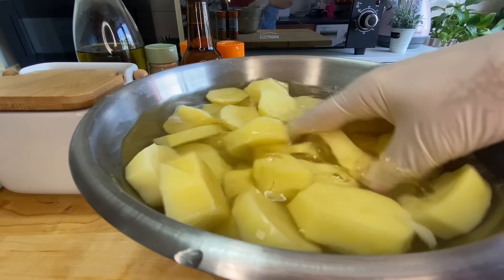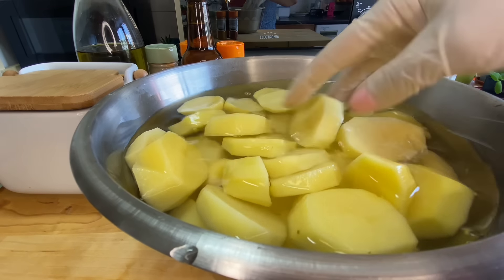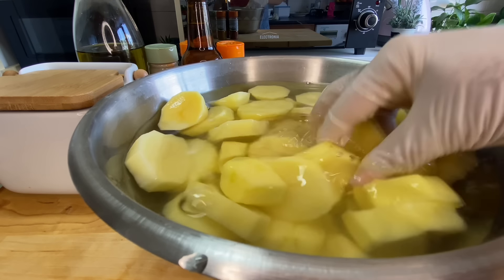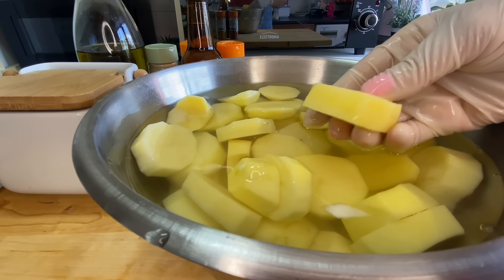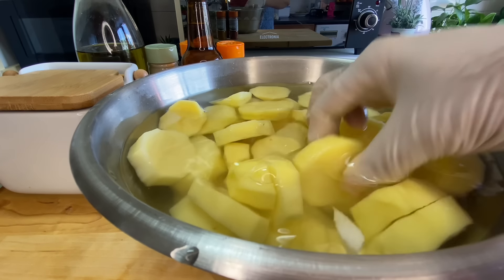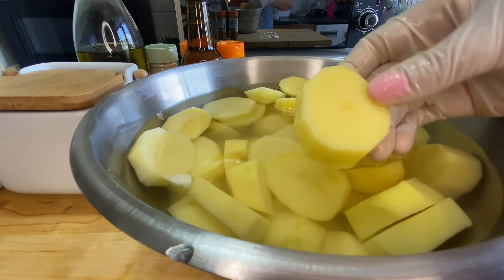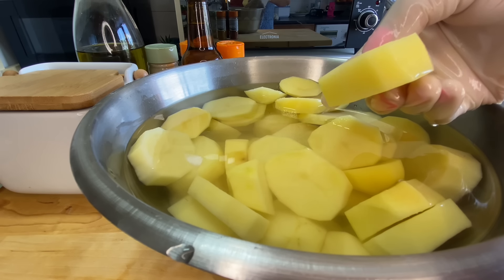One kilogram and two hundred grams of potato. It must be about a kilo now — after peeling they come to about one kilo. And the potato, notice, is cut to this thickness. It can't be thinner, and it shouldn't be thicker. This thickness is perfect.